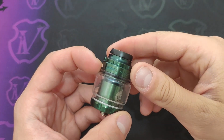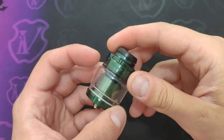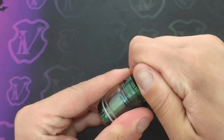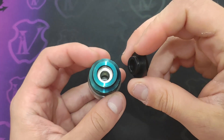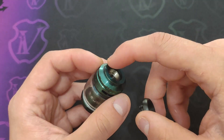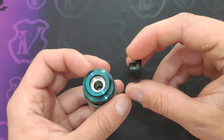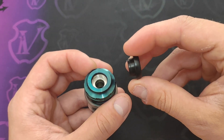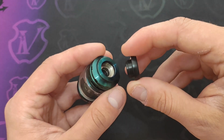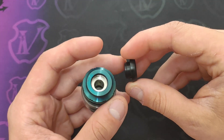Iniziamo a guardare il nostro Zeus X Mesh by Geek Vape, partiamo dalla parte superiore dove abbiamo questo drip tip in derlin con attacco 810 che non presenta nessun OR perché l'OR è inserito nel top cap e fa tenuta, quindi potete usare qualsiasi drip tip con attacco 810 vogliate. Non fa assolutamente condensa, non ho mai avuto alcun genere di problema nell'utilizzo.